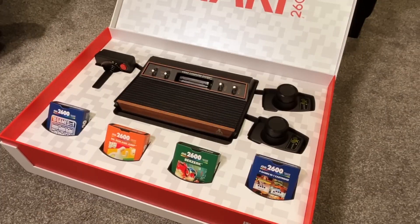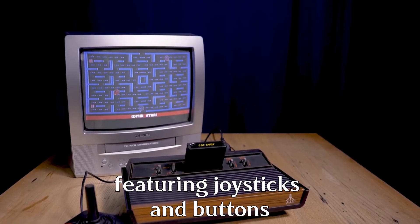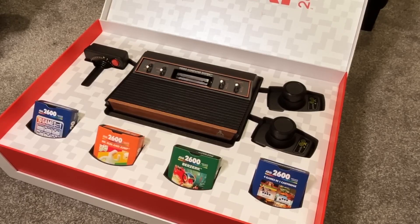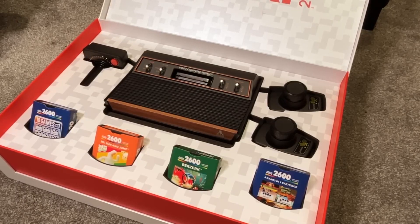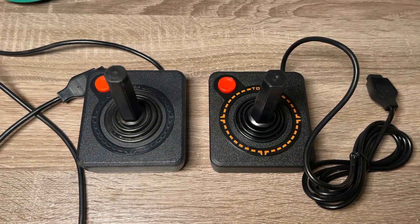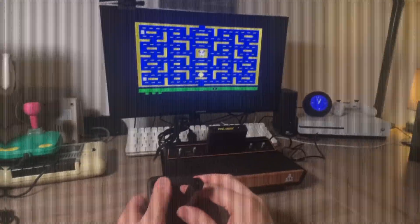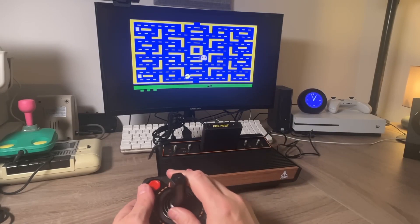In the early days of gaming, controllers were simple and straightforward, typically featuring joysticks and buttons. These controllers were primarily used in arcade machines and early home consoles like the Atari 2600. The Atari joystick, for example, allowed players to move characters on screen and interact with the game using directional movements and a single button.